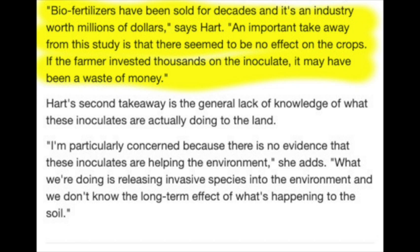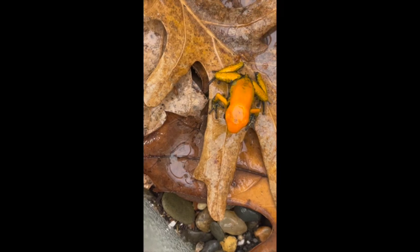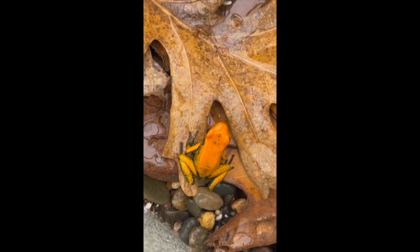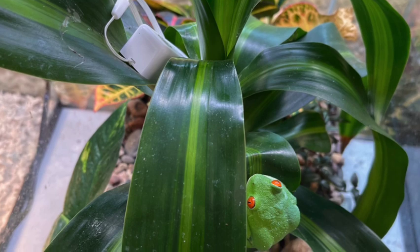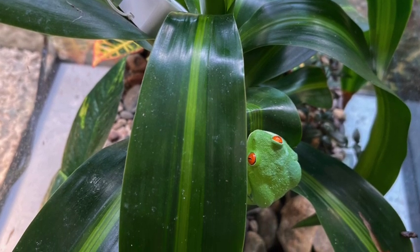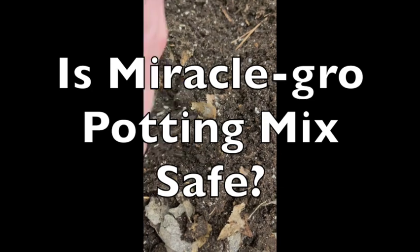Years ago, when these products were getting big, I talked to a horticulture professor about the fungi in particular. She said that if a plant is under a lot of stress — in a drought or diseased — fungi can actually provide some benefit, at least in the laboratory. But the plants in our vivariums should never be under any stress; they're living in an ideal environment. So these products don't benefit us in this hobby.